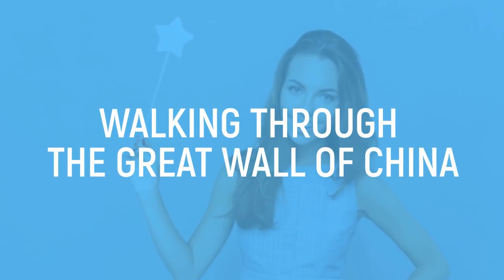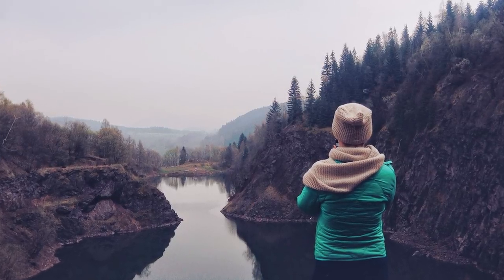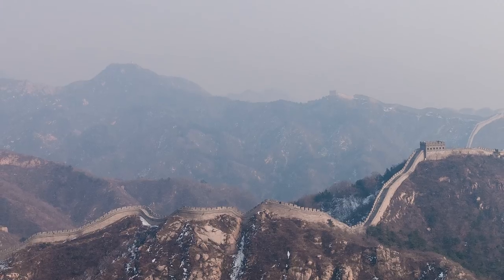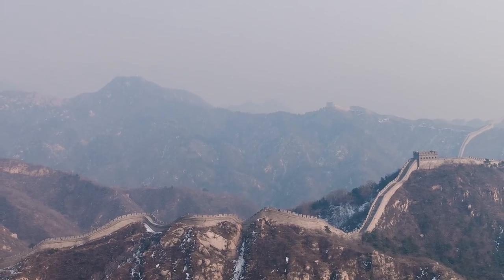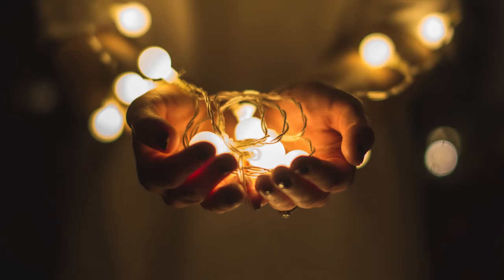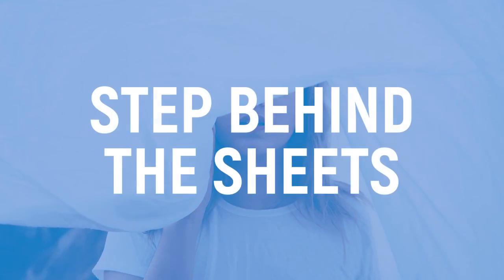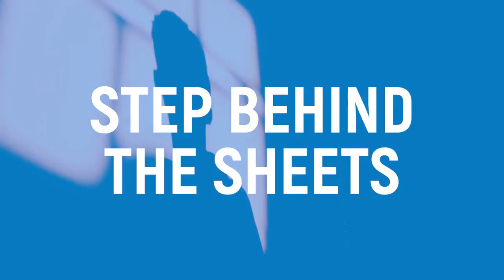Walking Through the Great Wall of China. You'd have thought this trick was actually magical, because there's no logical explanation for it all — how does anyone get through the Great Wall of China? Well, one person has achieved this feat: David Copperfield. But it's down to good lighting, excellent assistance, and an even better poker face. During the trick, you'll watch the magician step behind the sheets when a switch is flicked. Then we see a shadow which doesn't actually belong to Copperfield, but rather to his assistant — the magician has simply stepped away out of the light.